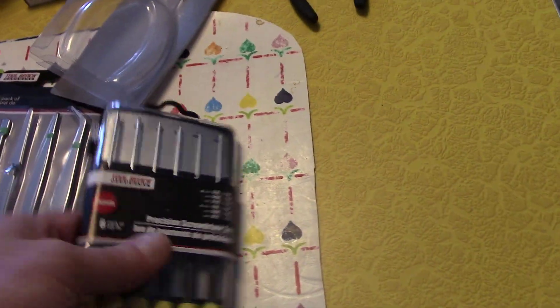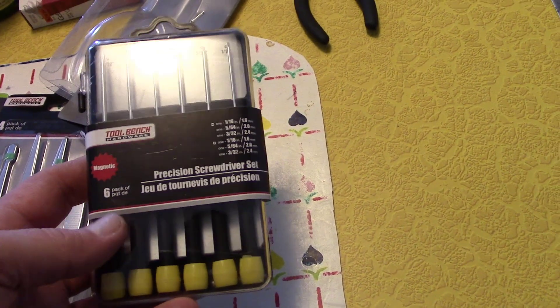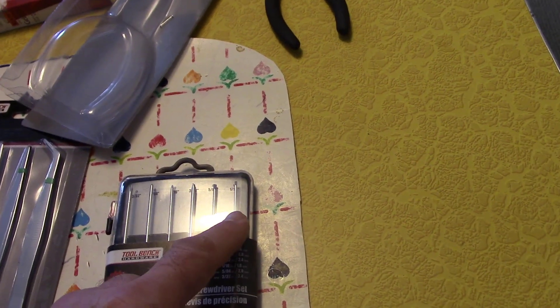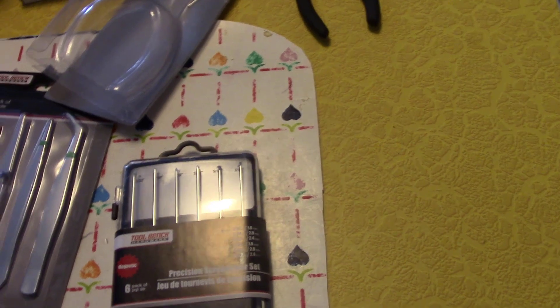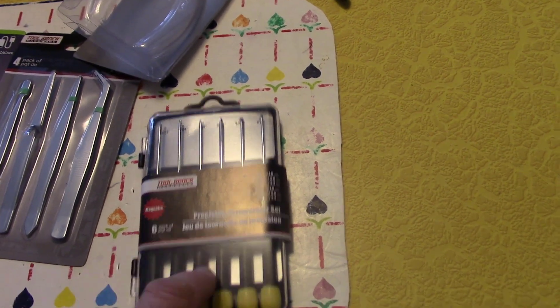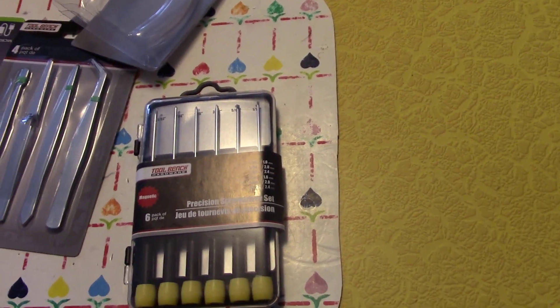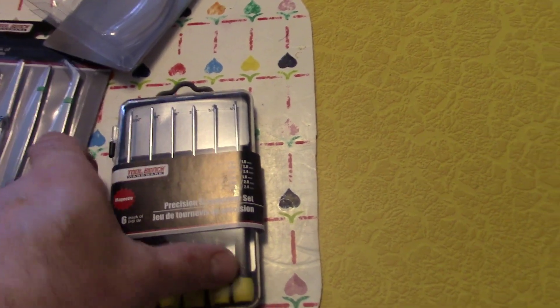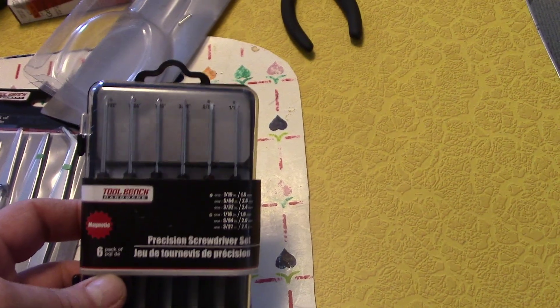And then this small screwdriver set for a buck — three straight edge, three Phillips edge. I bought a set off Amazon a while back, it was like ten bucks. For just a dollar, that's all you really need.